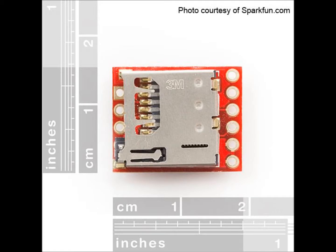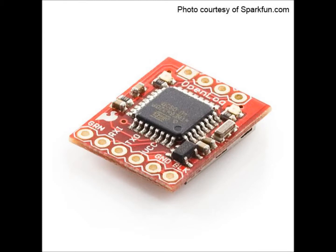The OpenLog data logger from SparkFun is barely bigger than the microSD card it was designed to hold. One side has the slot for the card, and the other side has the onboard controller that manages reading and writing to it. All in all, it's a pretty slick little device.